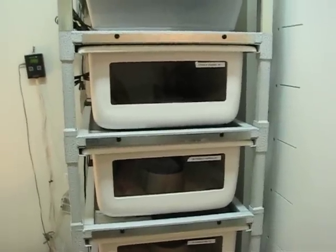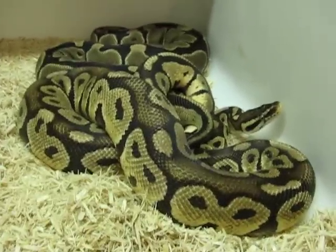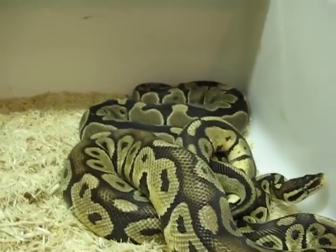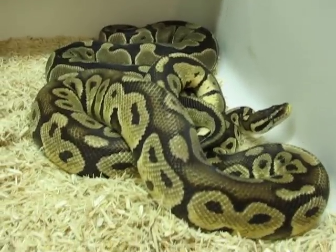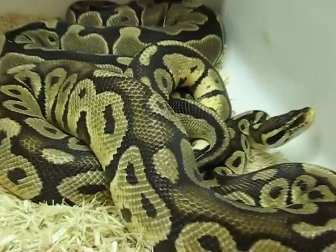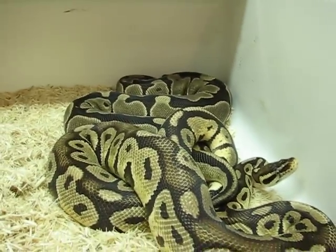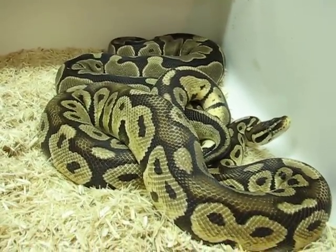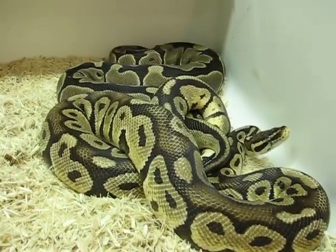This is just going to be a quick video on some of the pairings I have for this season. First of all, this is an '05 Citrus Pastel male who is breeding his '08 Blackback daughter. He's also a Blackback — it's just kind of hard to tell since there's so much blushing. He looks a little dull; I think he's going into shed. Just kind of trying to see what happens with this clutch. Might do something cool, might not.